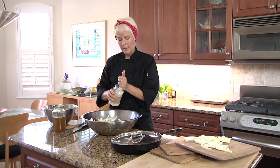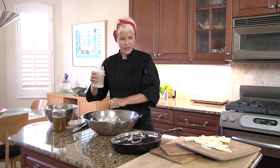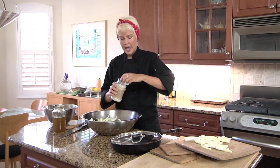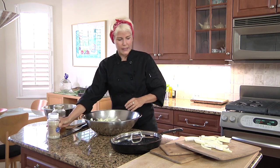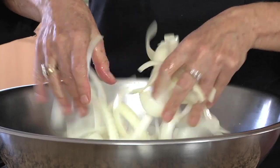I'm taking about two teaspoons of sea salt — this is a beautiful gray Celtic sea salt that I like to use. We're just going to mix it up; I'm going to use my hands for this and separate the rings a bit.